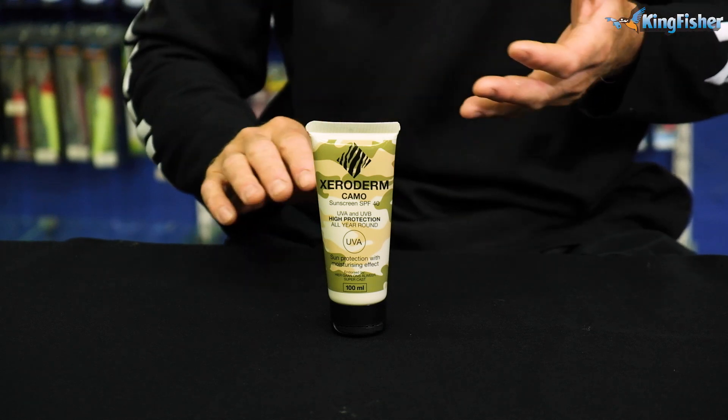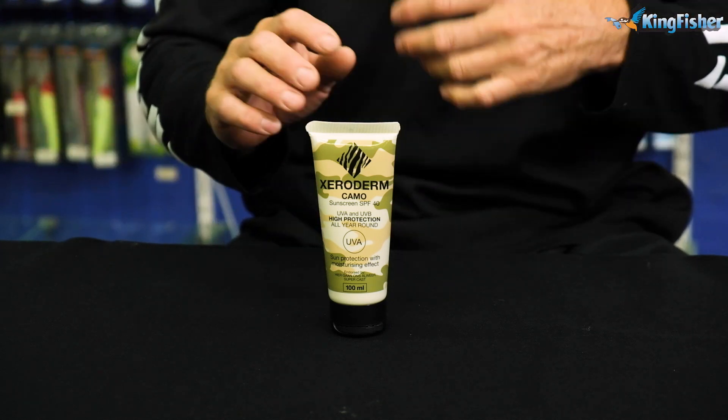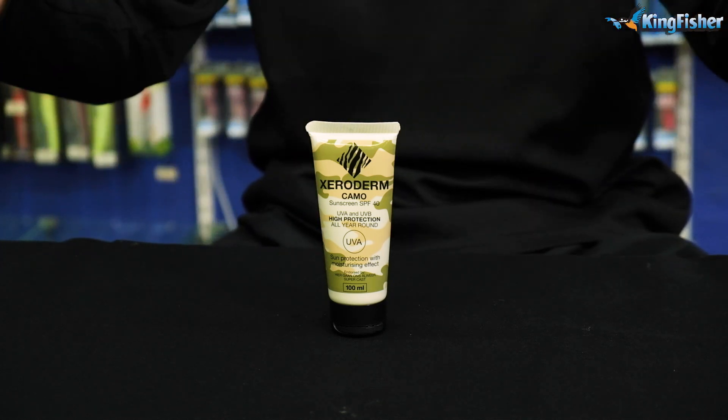When we talk about it being unscented, when you're baiting up, you don't want a residual smell left behind on your baits — whether it be carp fishing, rock and surf, or ski boat fishing. You don't want any of that scent left behind.